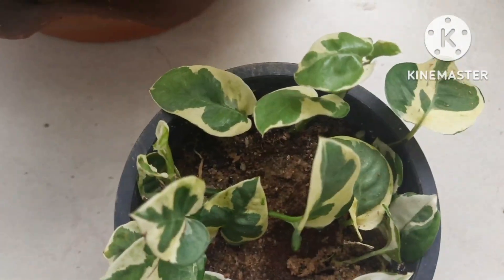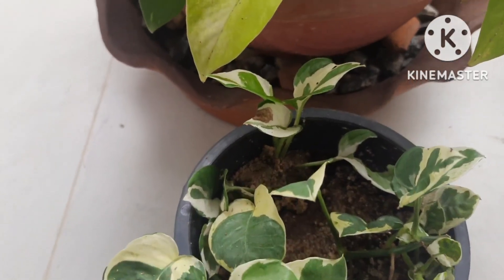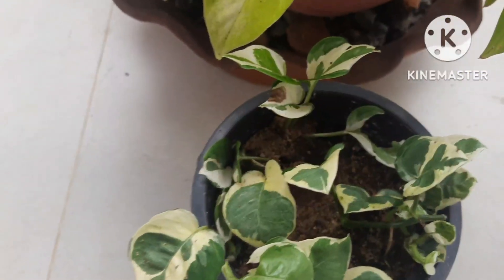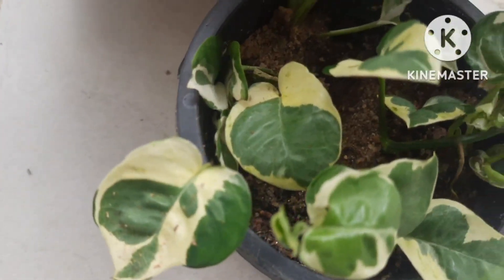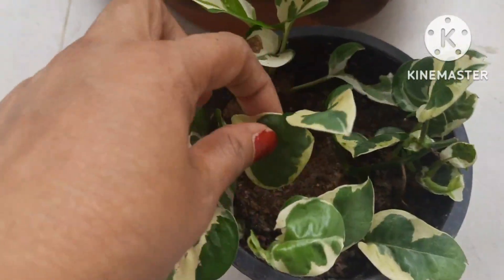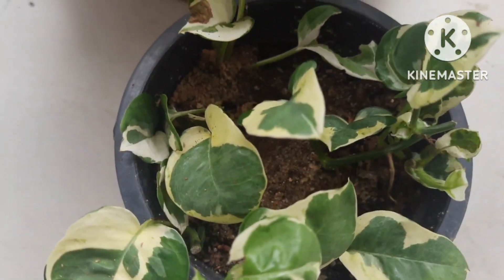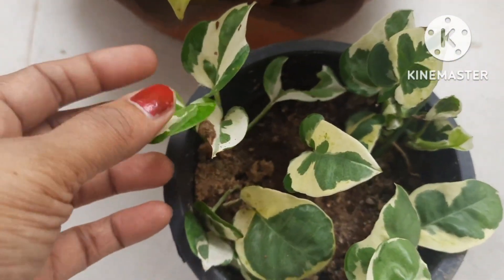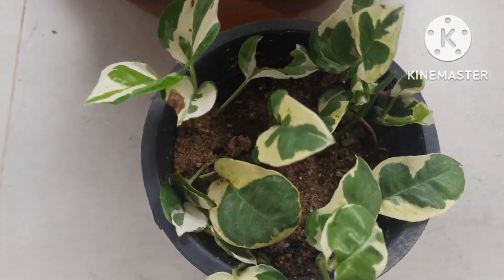Talking about location — if you keep it indoors, make sure it gets filtered sunlight, not direct bright sunlight, because that might damage the leaves. The plant's leaves are very delicate. Water it when the top layer of soil is dried out, but maintain the balance of moisture. Keep it in a place where it gets shaded or partial indirect sunlight.